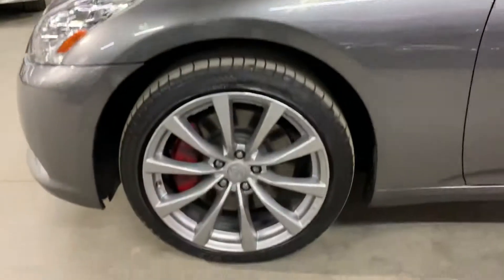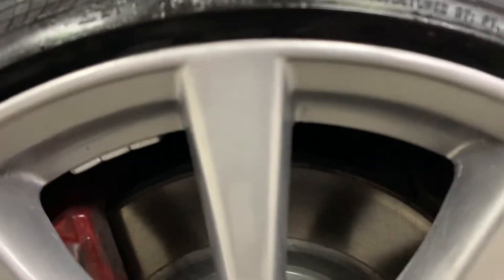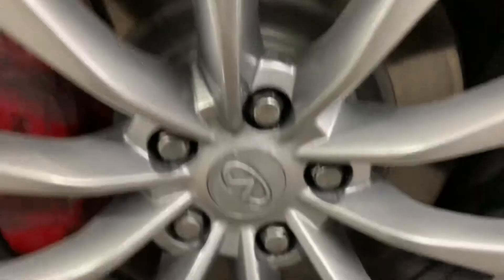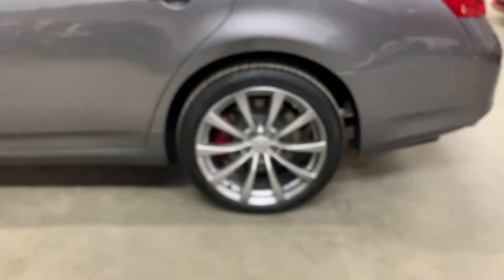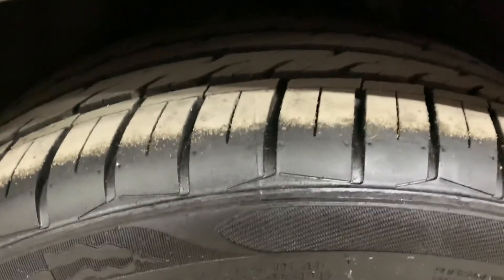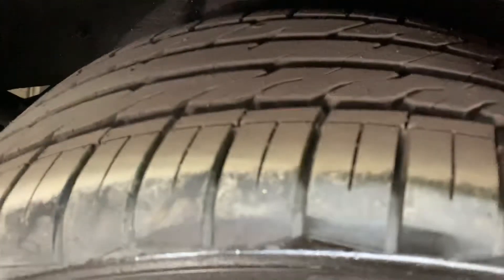Now we're going to take a look at the rims — these are very nice rims and still in pretty good condition. The tread on the tires is still pretty good — still got plenty of tread in them, so you'll get very good mileage out of these wheels. Going around to look at all four wheels, the tread looks roughly the same on all four — they're still semi-new. Plenty of tread remaining.